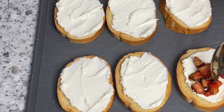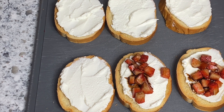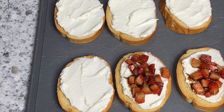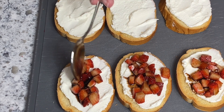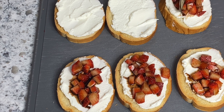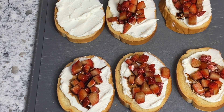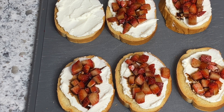I absolutely loved the flavor combination of the ricotta cheese with the balsamic strawberries. You get the sweetness of the strawberries and that little punch from the balsamic vinegar — which was also sweeter because we added brown sugar and reduced it down — and when you pair that with the creaminess of the ricotta, it's just the perfect combination.